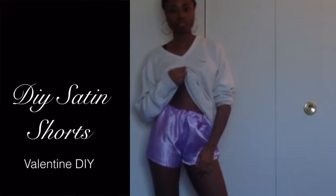I'm going to teach you how to do these DIY satin shorts for Valentine's Day or just to hang around in. They're super cute and super easy. So let's get started.